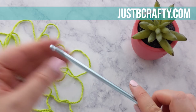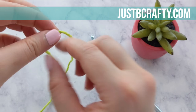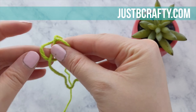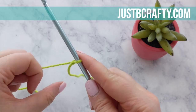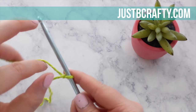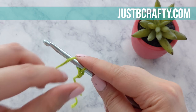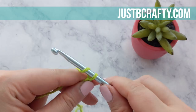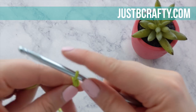Grab your favorite color of cotton yarn and make a slip knot as you normally would to start any other crochet project. You're then going to chain 30. Keep in mind that Tunisian crochet typically tends to run very tight, so your starting foundation chain should be looser than what you normally would make. To chain, you yarn over and pull through the loop on your hook. If you're having difficulty chaining loosely, really emphasize pulling down your chain as you pull through the yarn over — that helps make a more loose and consistent chain.